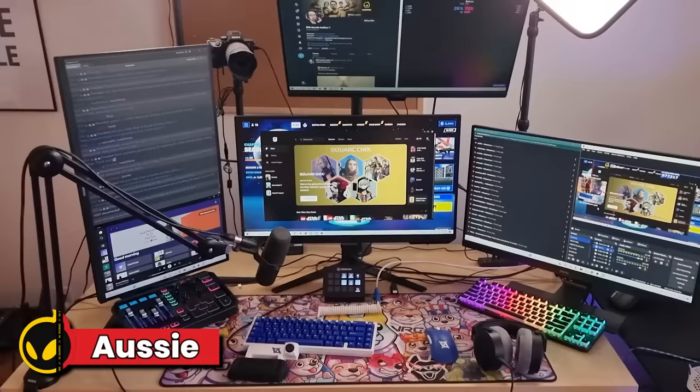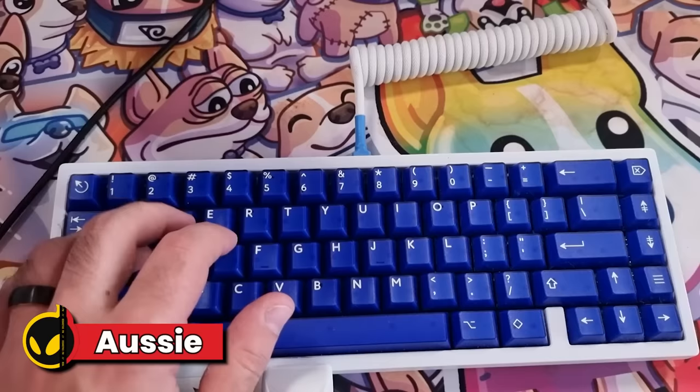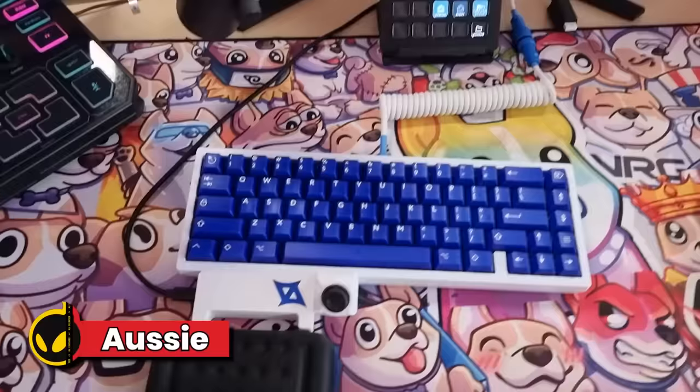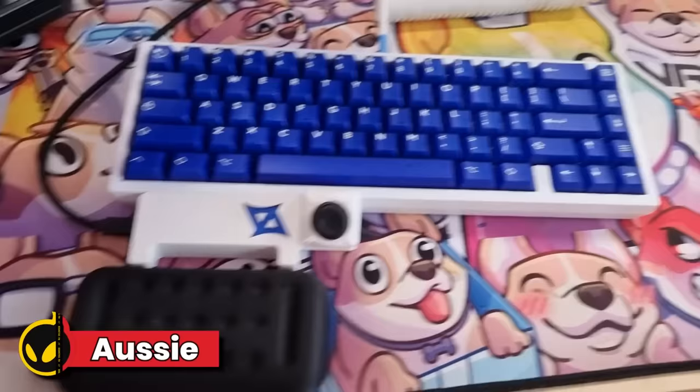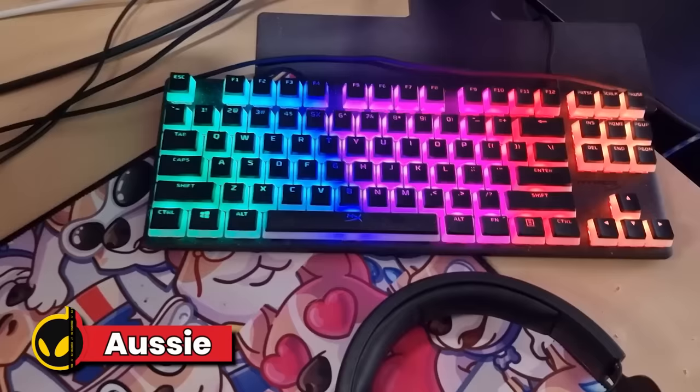G'day guys, gonna be running you through my setup. Please don't flame the cable management — I had to move my setup 10 times this year, okay, I gave up on doing it. First we have my customized keyboard — first customized keyboard I've ever had. It's got silver mechanical switches. Sounds like you're building Lego blocks, I love it. I play on a joystick if you guys didn't know — kinda weird but I love it, so I got a customized one. I also have my Razer DeathAdder V3, again custom painted.